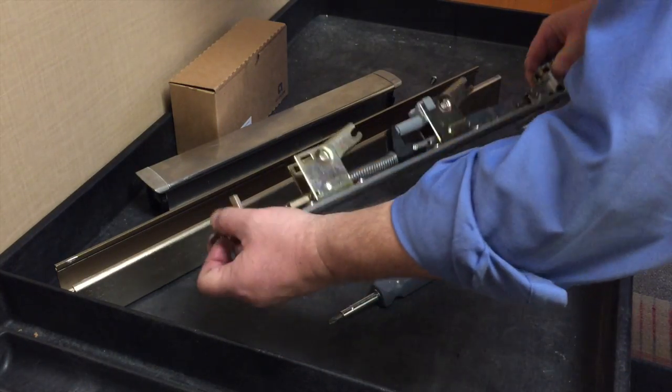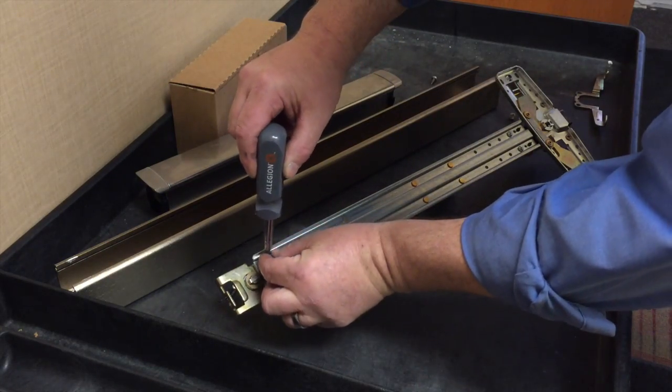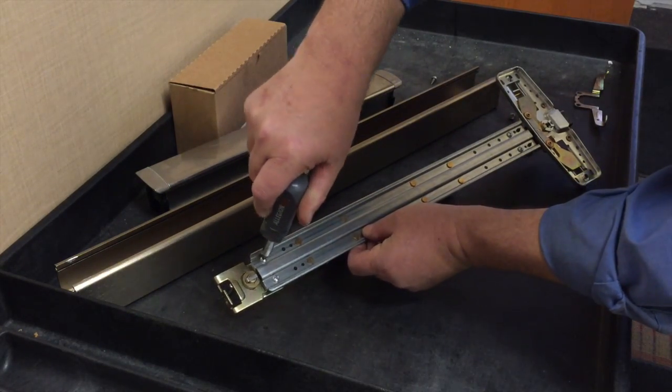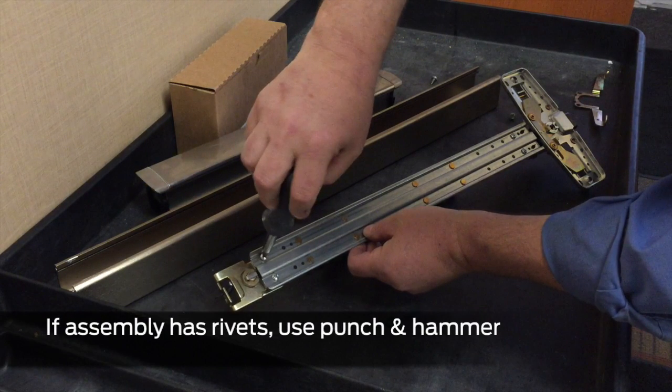Turn the base plate over and remove the two screws holding the dogging assembly to the base plate with the Phillips screwdriver. Note the locations where these screws were fastened. If your dogging assembly has rivets instead of screws, use the punch and hammer to remove them.